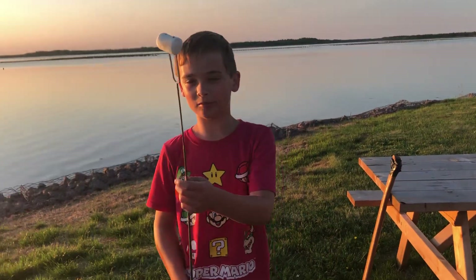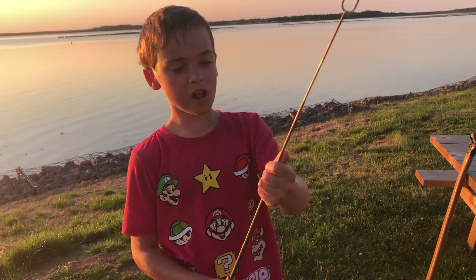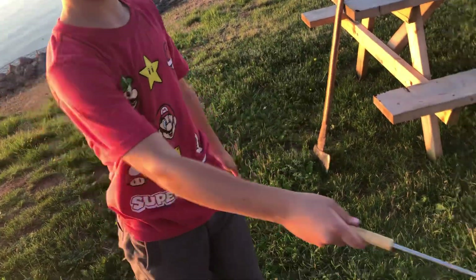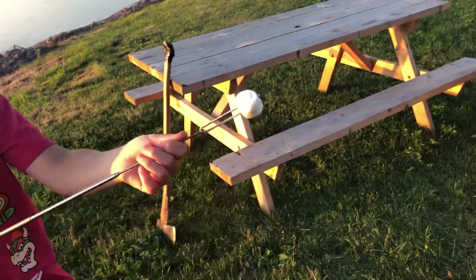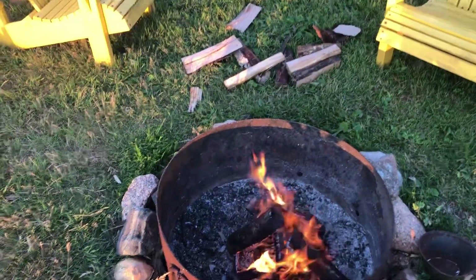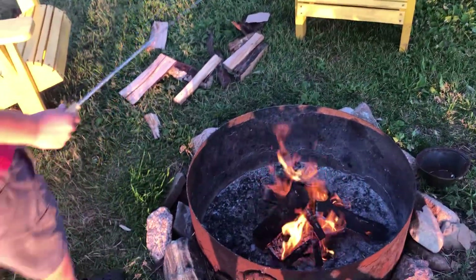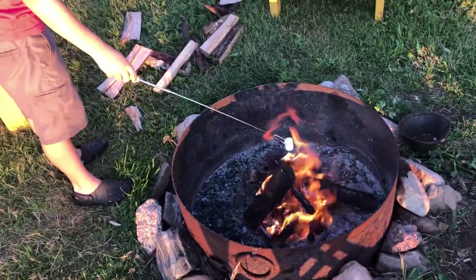So first, you're going to want to get your marshmallow on your stick. Mine's like an extended one, just in case you want to get far, or if you want to get really close, you can get really close. Get a nice squishy marshmallow — you don't want to get like a harder one, not like it's stale. Let's put it in.